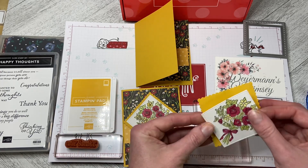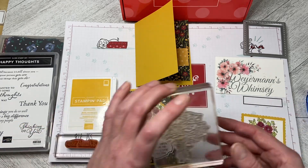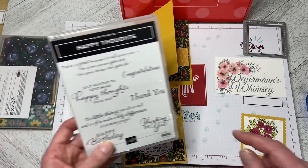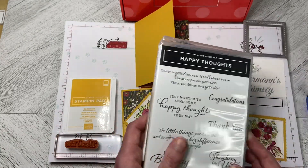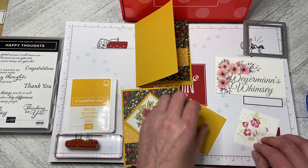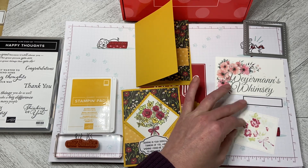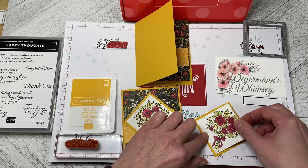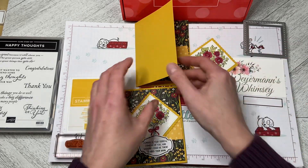You need to layer this up and then you can build your card. We used the Bokeh stamp from the stamp set in the kit and I used the Thank You from the Happy Thoughts set, and again the DSP from Flower and Field, which is a celebration item until the end of February — so still a week or so left to order from that. I'm just going to adhere this down, center it, and pop it down. And now we can build the card.